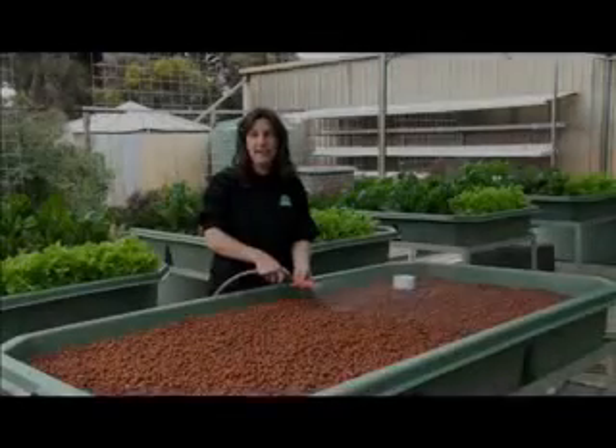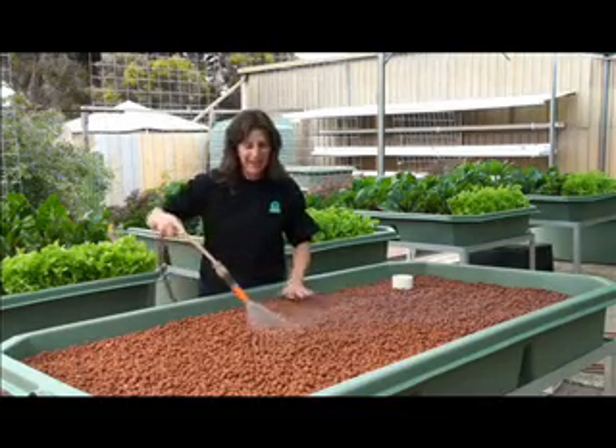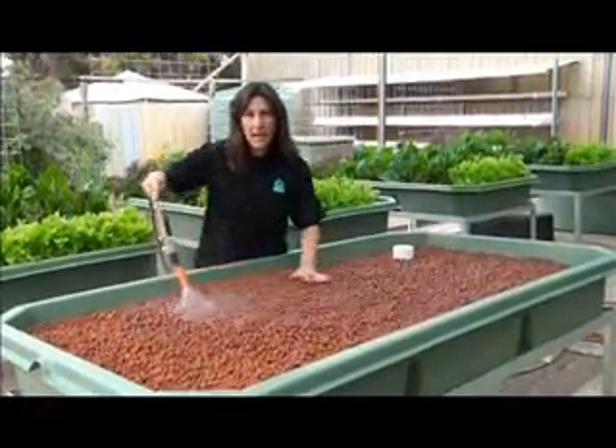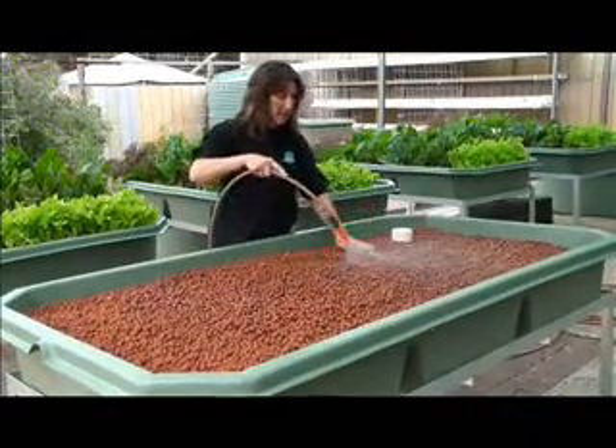Now comes the fun part — this is when we wash the gravel. It's your initiation into aquaponics. Just get a hose with a spray fitting on it and gently wash over all the clay. This will take you about 10 minutes to wash away all the dust and keep the sludge out of your system.